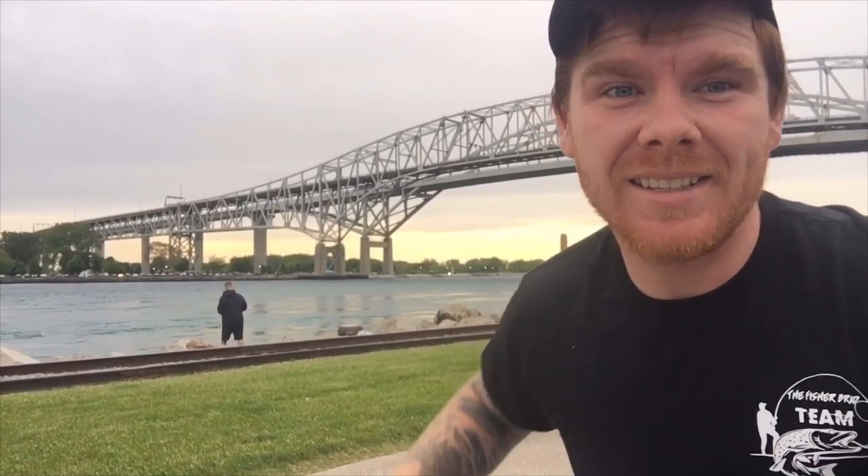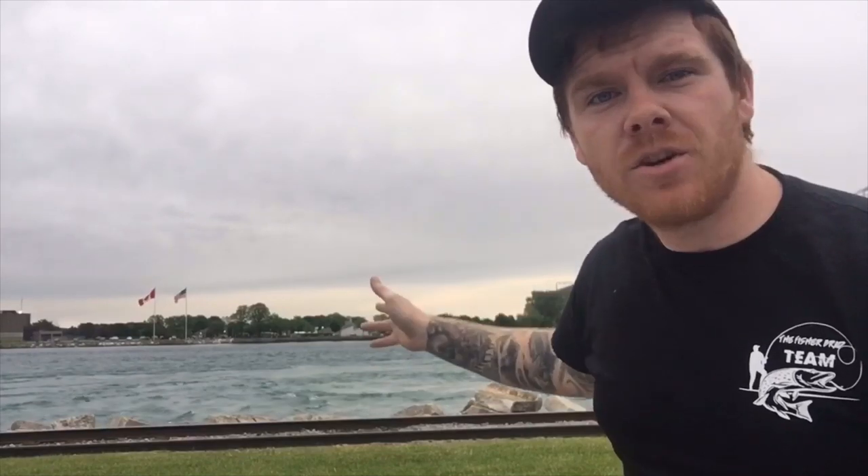Hey guys, it's the Fisher Brad and today I'm at the St. Clair River. Right here I'm in a general popular location. There's lots of many different ways you can catch wildlife from out here. You can cast with jig heads and lawn worms, you can cast out and have sinkers with crawler harnesses, or you can whip for walleye like I will be doing today. Before I start off fishing I'm going to show you guys some general locations where a lot of people love to fish out here, as well as my setup.